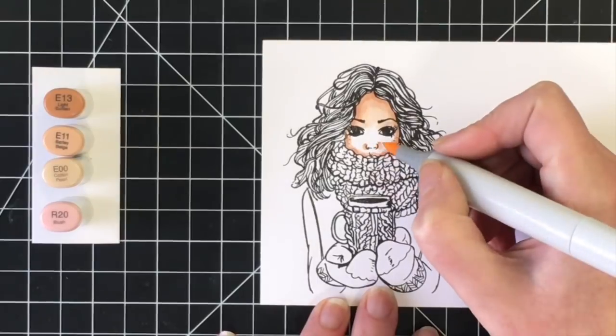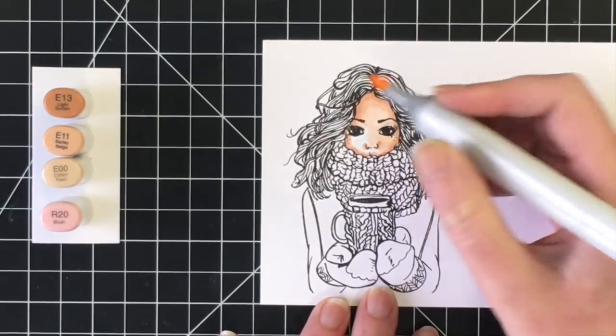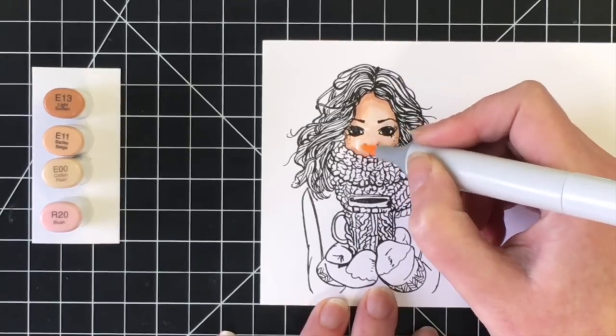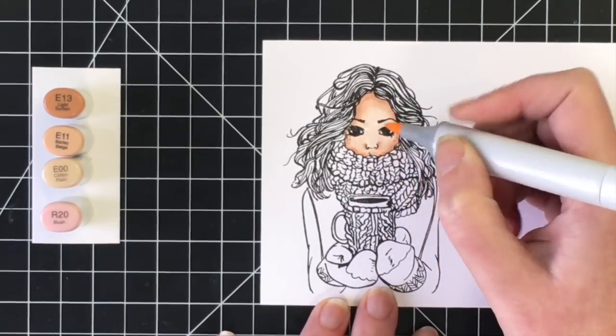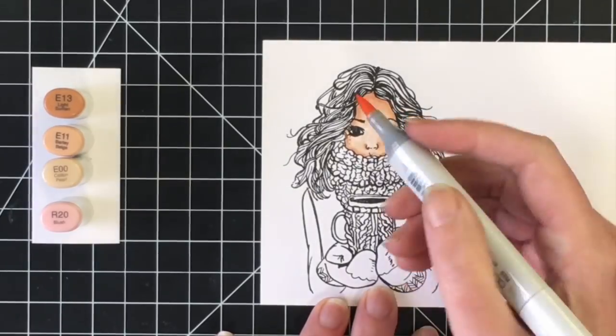I absolutely adore this stamp. I really believe that Picket Fence Studios has one of the most, if not the most, gorgeous girl image stamps in terms of realism.